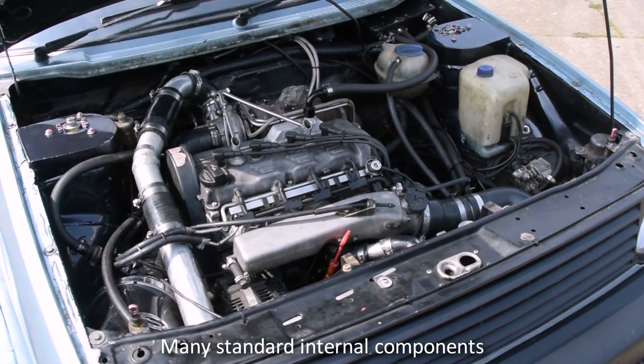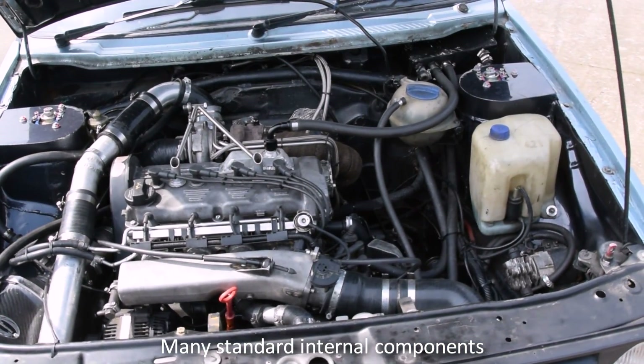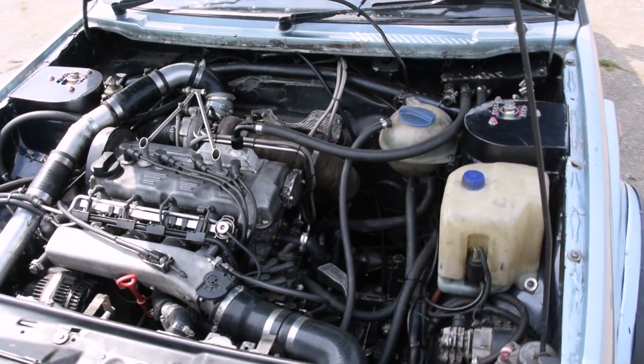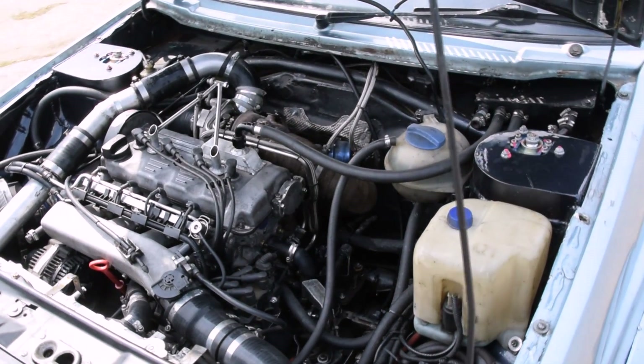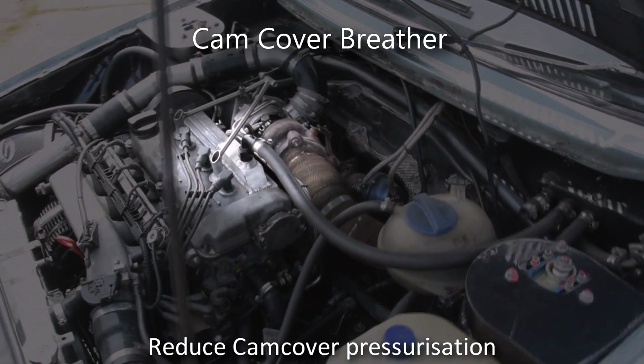The engine block, crankshaft, main bearings, head gasket, head bolts and camshafts are all standard. Due to rocker cover pressurisation issues after fitting the turbo, a breather system has been developed. The brace was fabricated to dampen the high-frequency vibrations introduced from the tubular exhaust manifold and turbocharger.